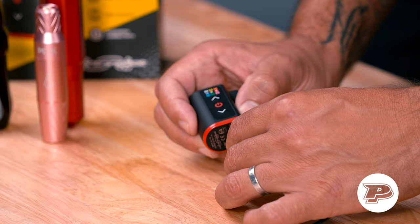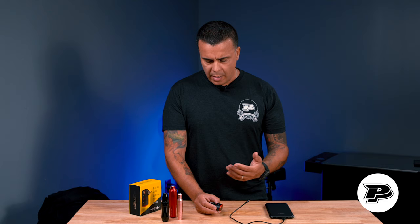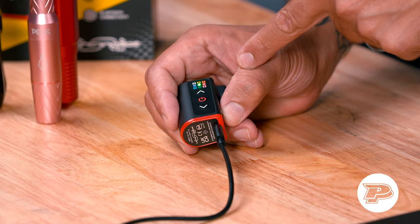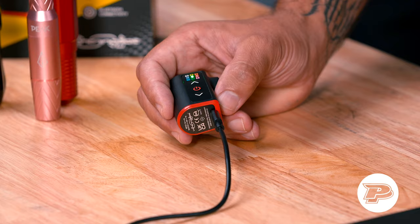Once I insert the USB-C you're going to see this light turn on and blink, which means the unit has woken up. It is recommended that you leave the unit charging until the light is completely green. As you can see right now the light is completely green, so this one is fully charged, but depending on when you get the unit the battery may deplete a little bit, so that's why we recommend you do this.